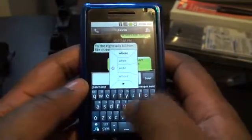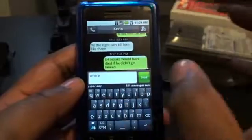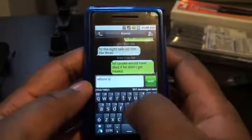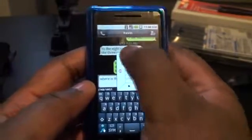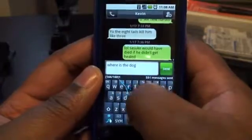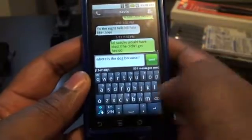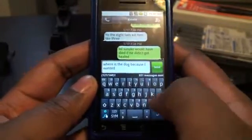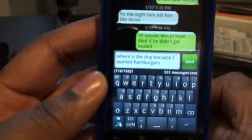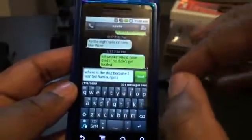So I can say 'where' — sometimes if it doesn't recognize it, especially because I just installed it, a little screen will come up and try to figure out the most used words. So I can go, 'where is the dog.' And then I see some long words. Because I wanted hamburgers. See, came out 'hamburgers.' It's real accurate. It's real nice. With the capacitive screen on the Droid, it makes it a lot better.